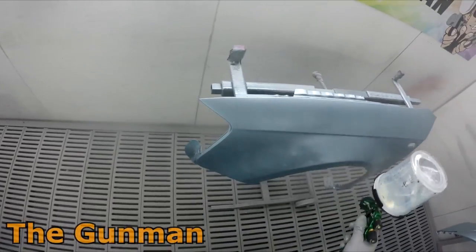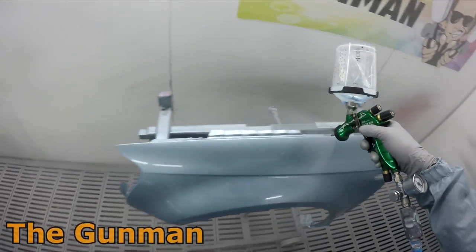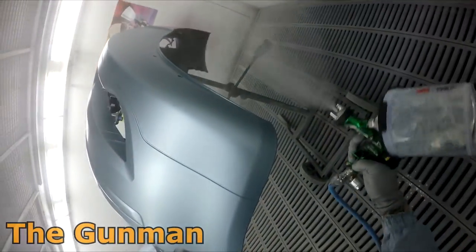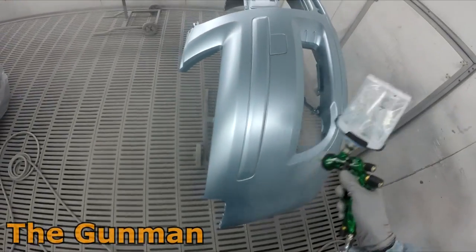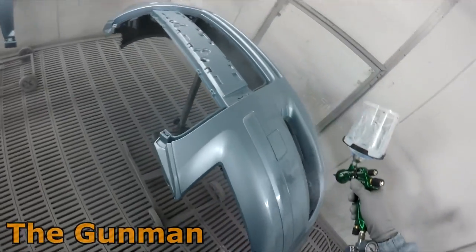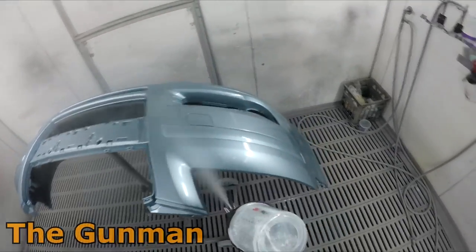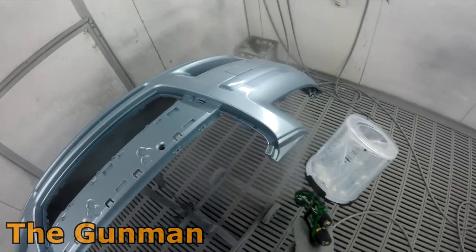Initially I thought I was using a little bit more clear than the Pro Light, and maybe I was, although it wasn't a massive amount. I think I've got it just about on par with the Pro Light at the moment — and if not, over an entire job you might be talking 100 mils of clear, so not an absolute deal breaker.